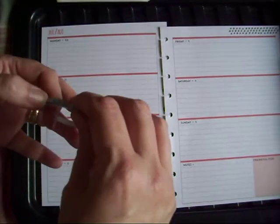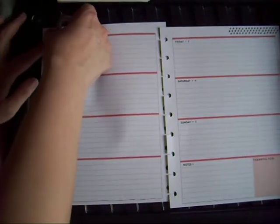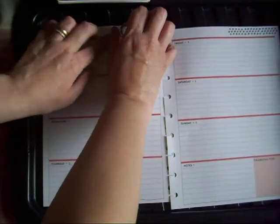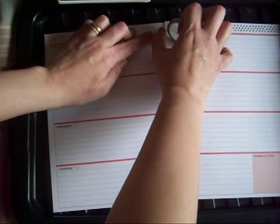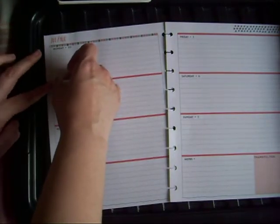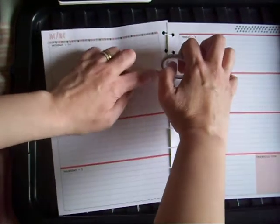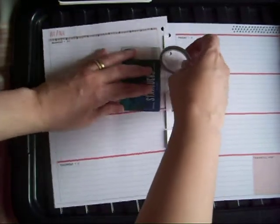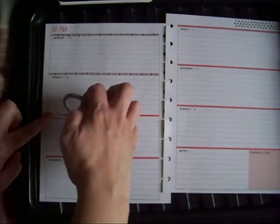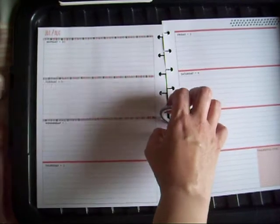I'm hoping the washi tape is going to cover up the pink for me. I think I need something underneath to lean on. I'm just using this old Starbucks card to rip the washi instead of using scissors. I think this could actually be a 2018 or even 2017 planner — I've had it for a while, I do know that much.